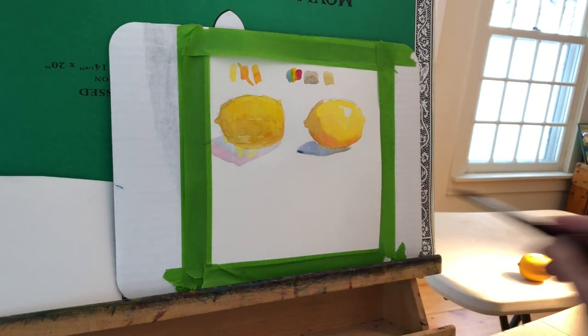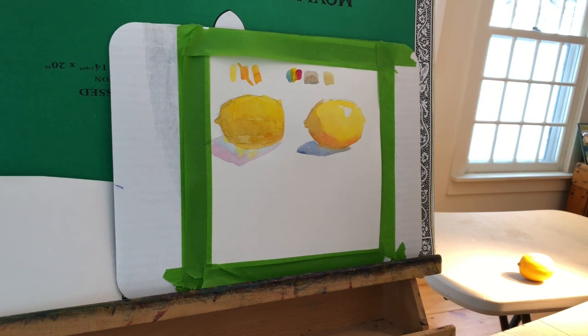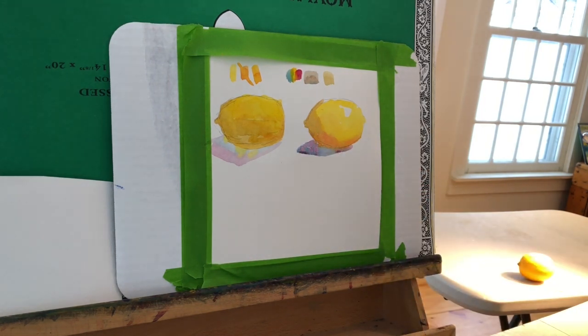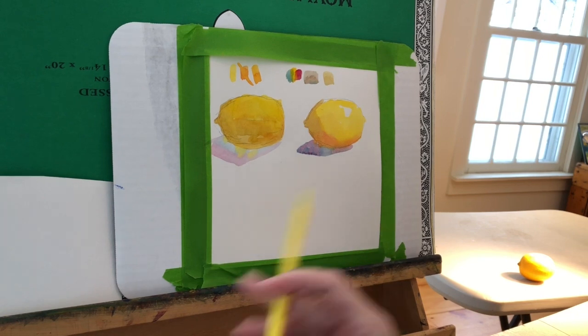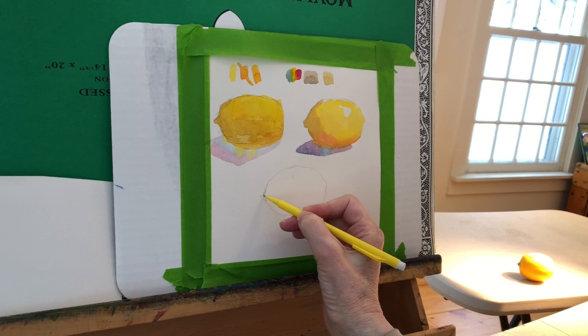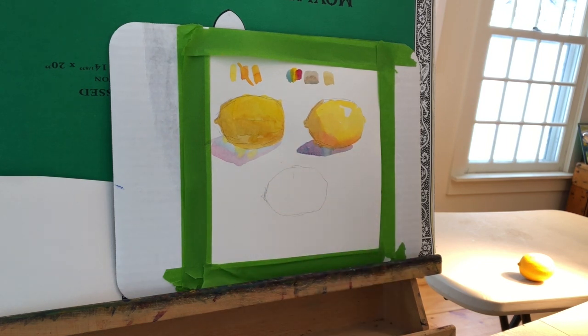I think that lemon looks rounder than the first one, which might have been my color choices, might have been my brush stroking — probably has something to do with leaving the white highlight in there as well. I'm a little happier with lemon number two. You can probably see it's more vibrant, it's not as dulled down. That's because I used the tan neutral in it.